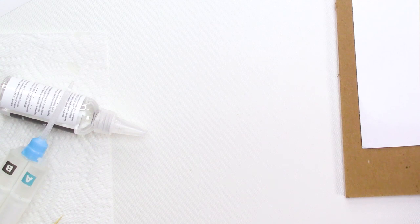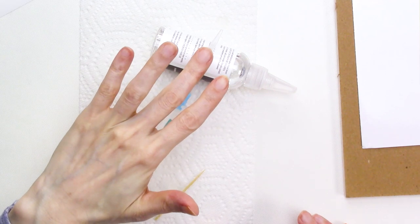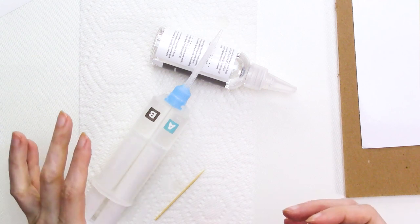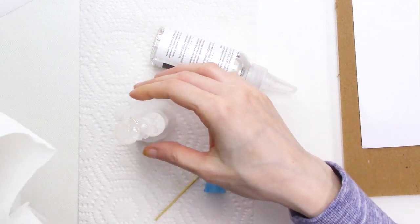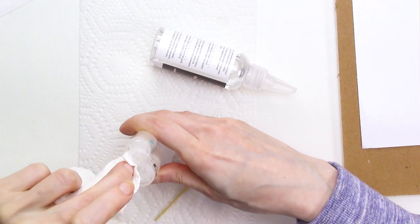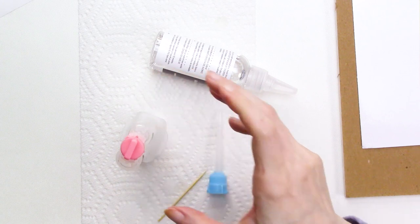Let's talk about storing the syringe. The first time I made domed stickers, I had no idea how to store it and couldn't find any helpful info online, so I left it out with the tip on — which wasn't a good idea. After about 24 hours, the epoxy crystallized in the syringe. This time, when I finished, I pulled the plunger out a little to put air between the epoxy and the bottom, turned it plunger side down, removed the syringe tip, inserted the pink cap and twisted it closed. I've stored it this way for several days with no sign of crystallization, so I think this is the correct method.